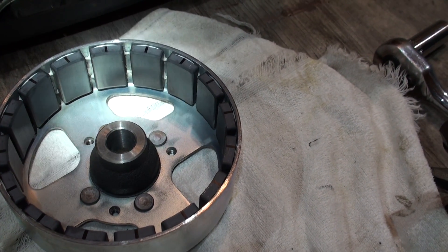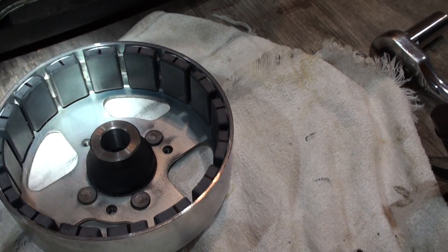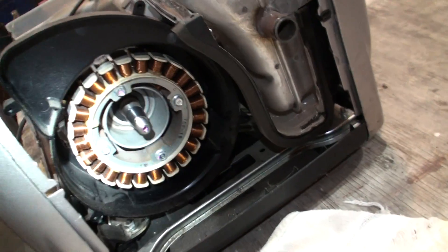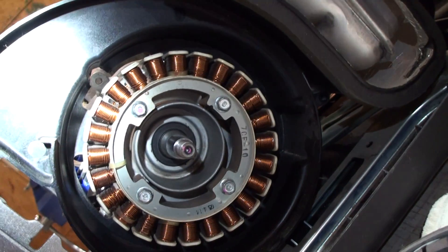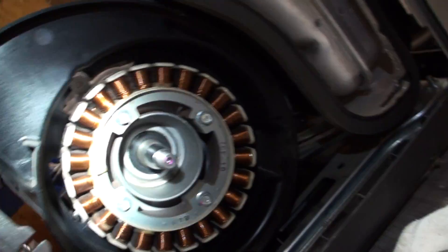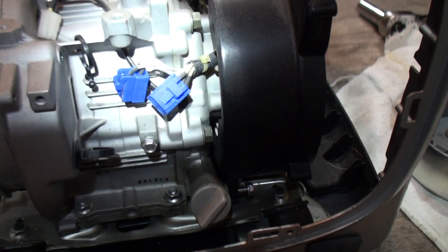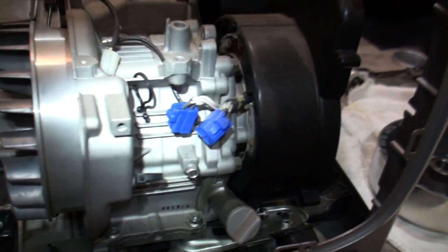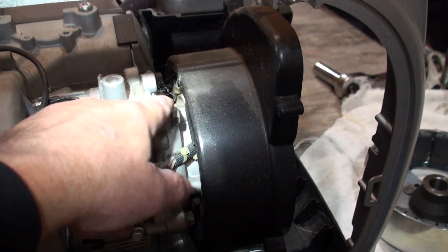This is a continuation of my little generator repair. I've got the stator and the rotary part — I've got a light on this so hopefully you can see it better. I'm gonna pull that off, just four bolts, and that pops right out of there. The wires come off right here and go in behind that cover.